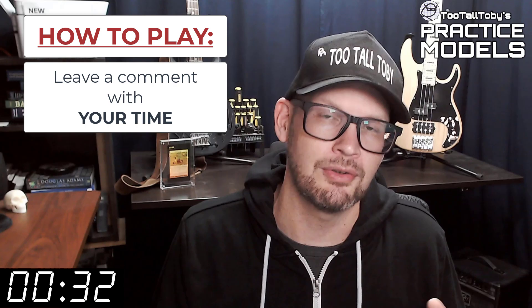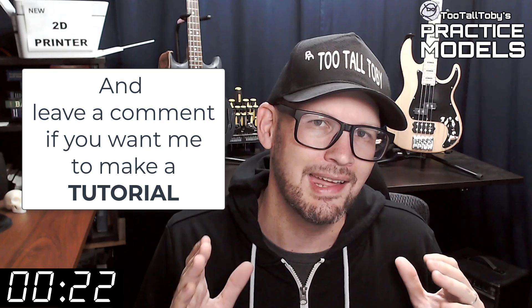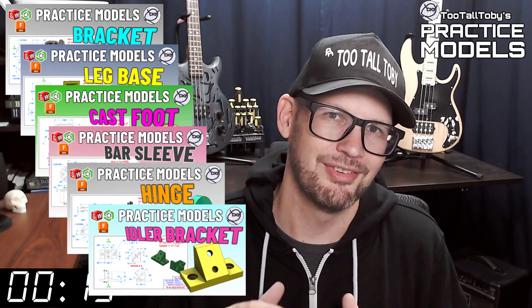If you didn't get it correct or if you didn't finish in time, don't worry about it — it's all good. Go back through and give it another try. It's all about practice, practice, practice — that's how you get good at 3D modeling. So on that note, if you want some more practice be sure to check out some more of these Two Tall Toby practice models videos. All right, I think that's enough talking from me. Let's get into the challenge.